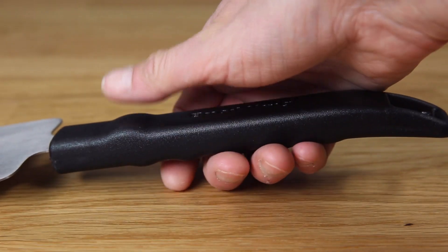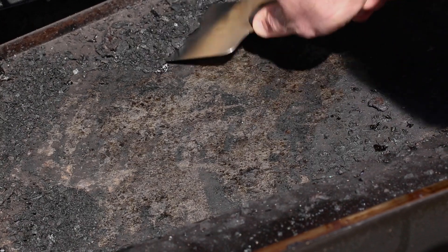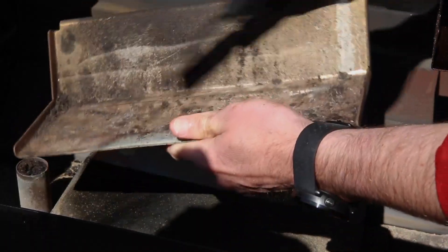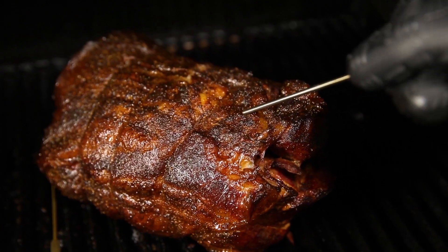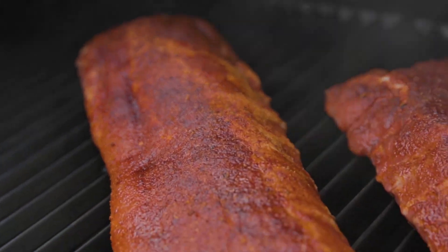All the tools feature a contoured resin handle for a superior grip and control. Regular maintenance of your pellet grill will keep you searing, roasting, and smoking for years to come.